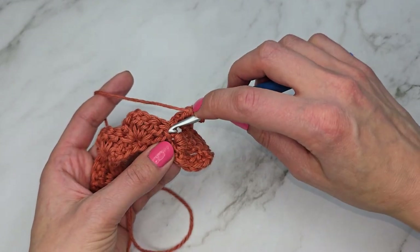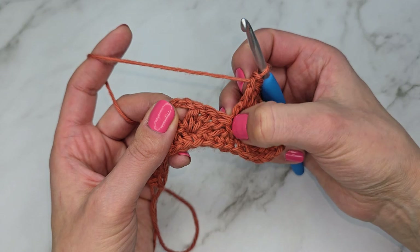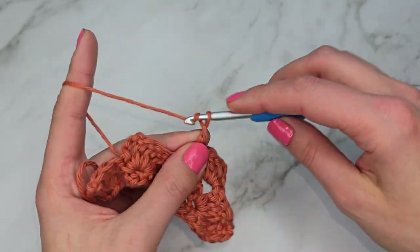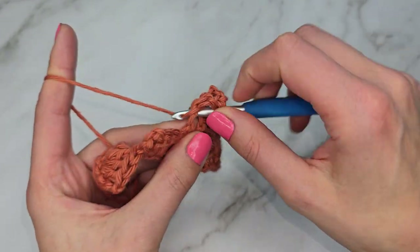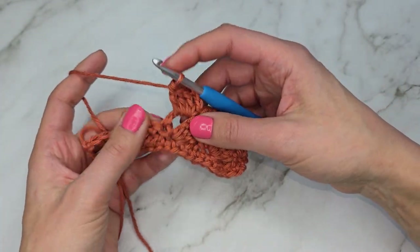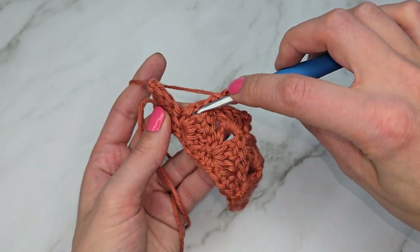Then we're going to skip the single crochet, skip the three double crochets, and work one single crochet into the next chain-three space. Skip the single crochet, skip the three double crochets, go into the next chain space and work one single crochet. Then chain three again and work three double crochets into the same chain space. Repeat this sequence across the row.